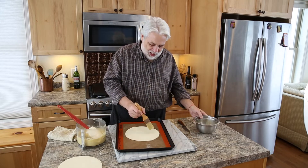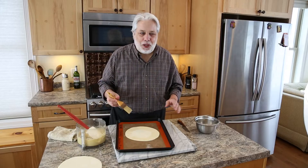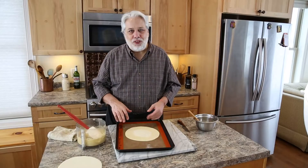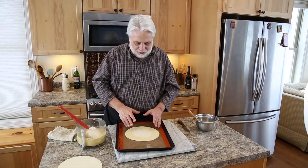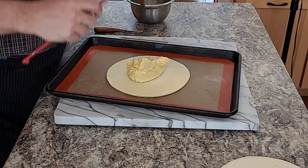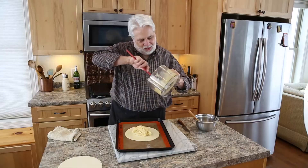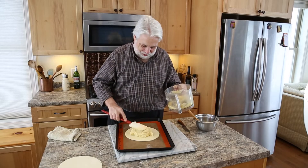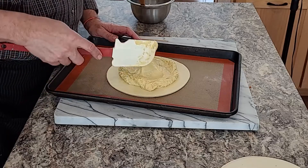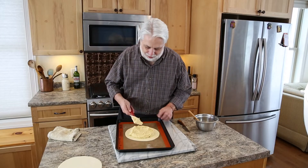I took one egg, beat it, and I'm just going to brush the edge of the pastry here — this is to help seal it. If you didn't want to use egg you could use water; it doesn't matter. We're going to take our almond cream and just spoon it in the middle. Some chefs like to use a pastry bag to pipe the almond cream, but I don't think you need to worry about it.